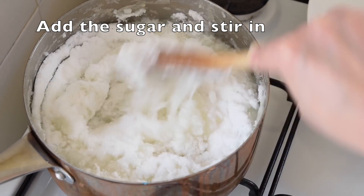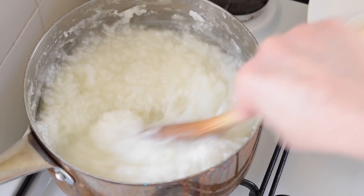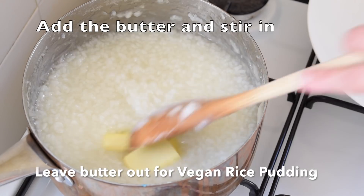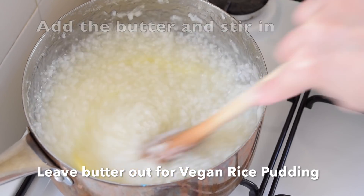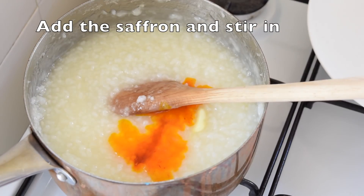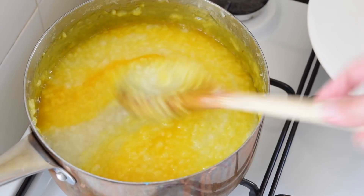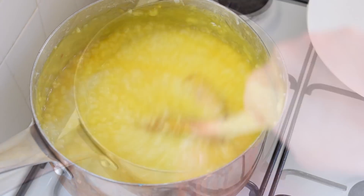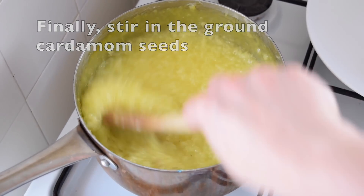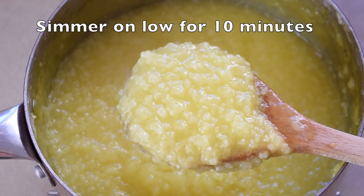Now we add the sugar in — give it a stir. Follow the sugar with the 30 grams of butter and stir that in. Then we add the saffron in and give it a good stir. Last comes the cardamom — ground cardamom. Stir it in well and simmer on low for 10 more minutes.